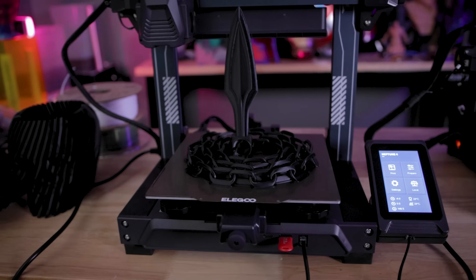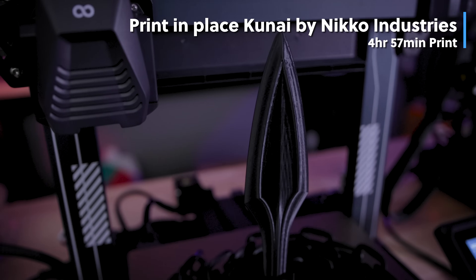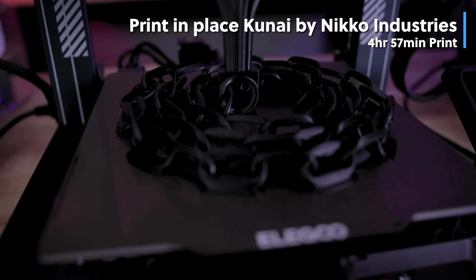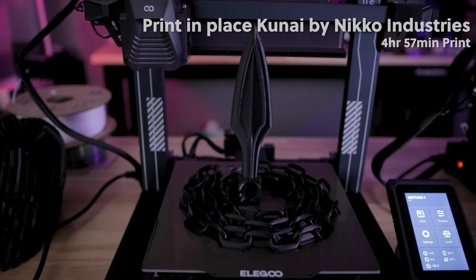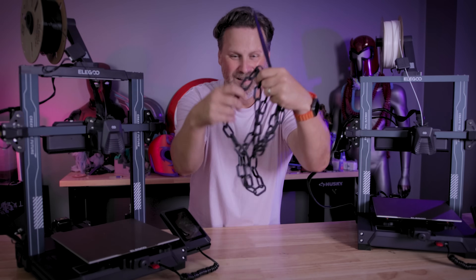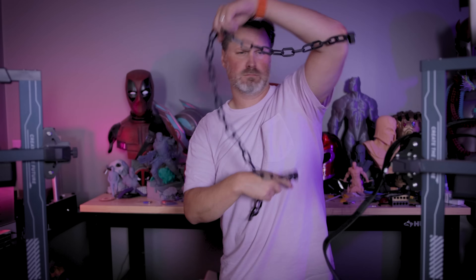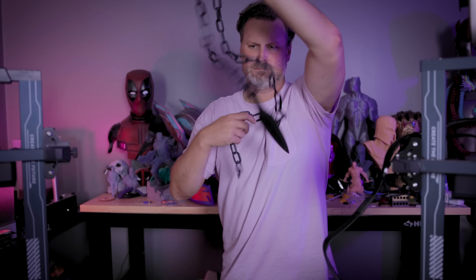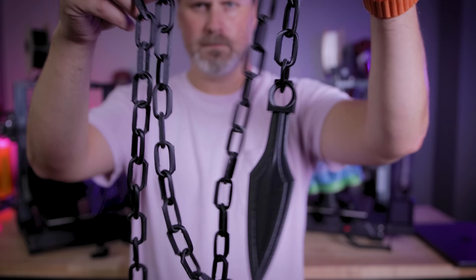One of the drawbacks you'll find when trying to print anything really fast is that you'll potentially need to put brims on some of your prints, especially if they have really thin contact points — like this kunai that's a print-in-place model from Nikko Industries. It is so friggin cool. This is such a wild file — forget the printer, forget this video, if you run off and try to print anything, print one of these files. It's such a fun thing to have.